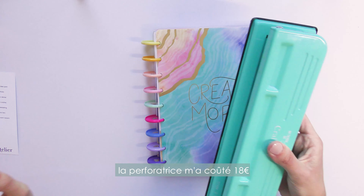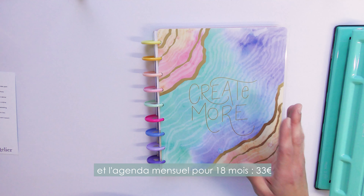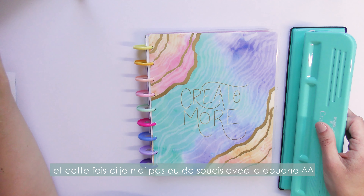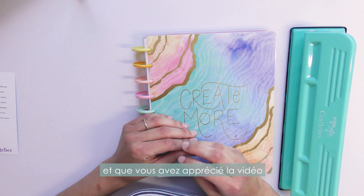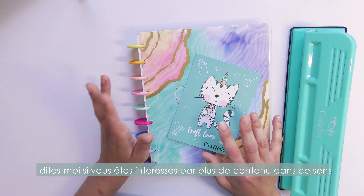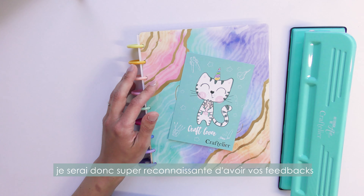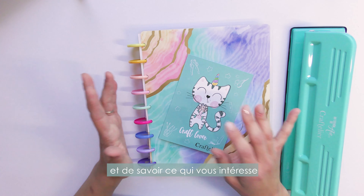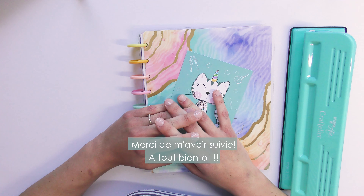For the price: the hole puncher was 18 euros and the monthly planner was 33 euros. This time I had no trouble with customs, though that can still happen. I hope this helps and that you enjoyed the video! I'm trying out a new camera too, so I'd love some feedback and to hear what you'd like to see — plan with me, paint with me, watercolor with me, and so on. Bye bye!